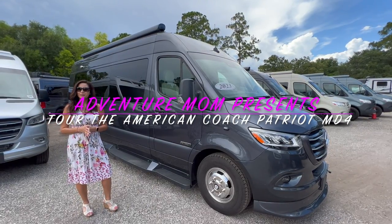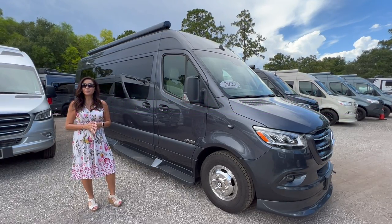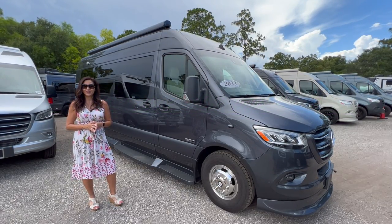Hello everyone and welcome back to my channel. Today I'm going to take you on a tour of the 2023 American Coach Patriot MD4.